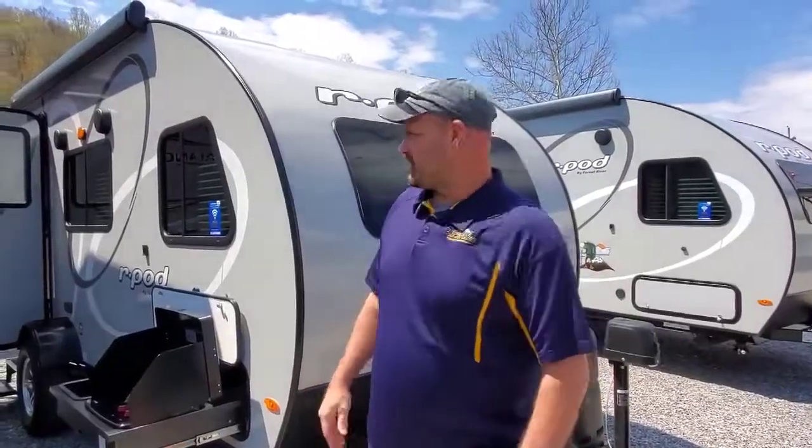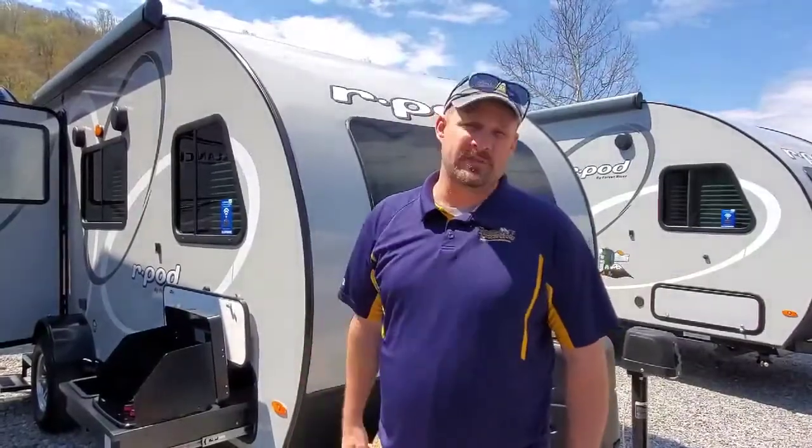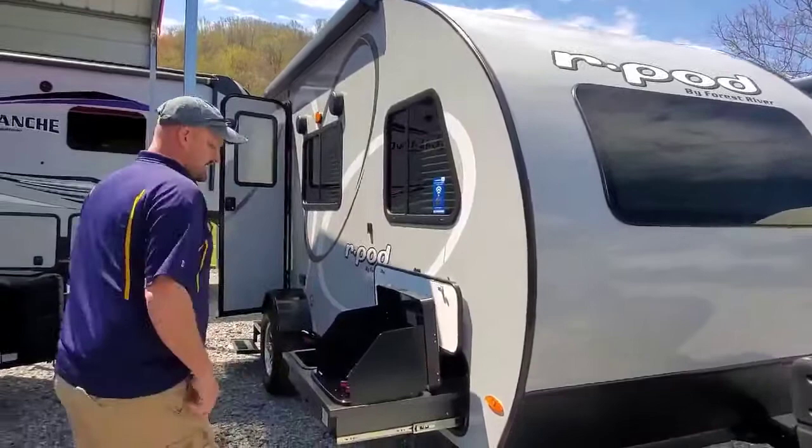Hey guys, we're coming to you from Mountaineer RV today and we are going to walk around the R-Pod 180. Really neat little camper, weighs 2,913 pounds, 20 feet long, fully sided with one piece Asdell siding. So let's do a walk around here.